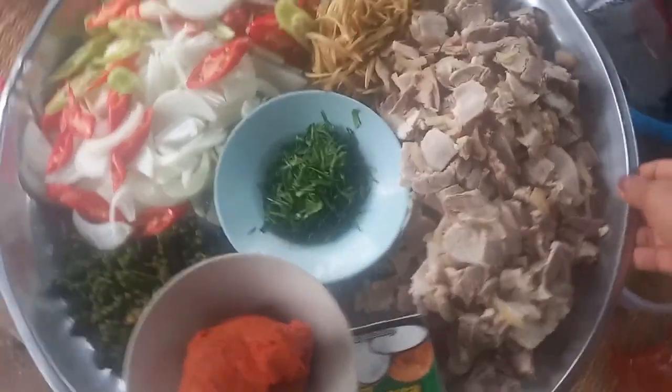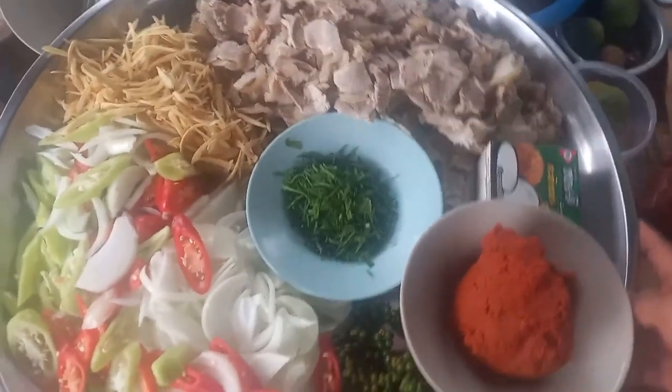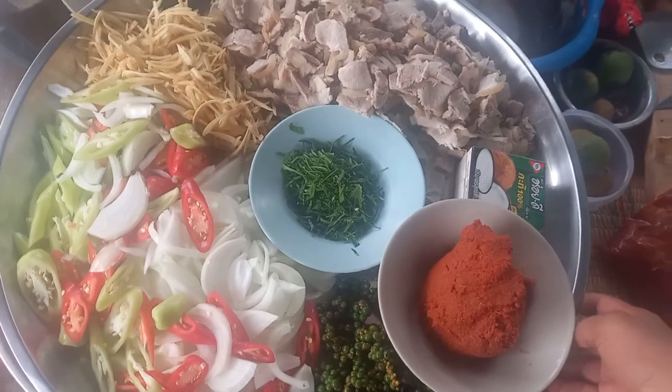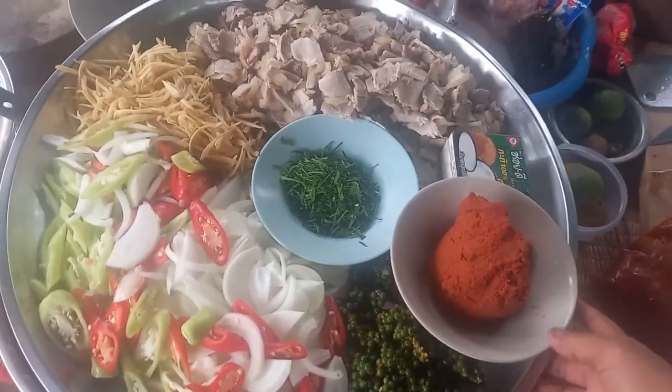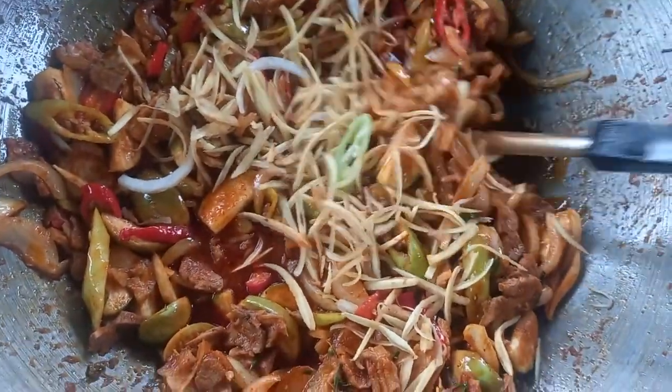This is a homemade bread. I am going to eat some bread. We are going to eat a bread.